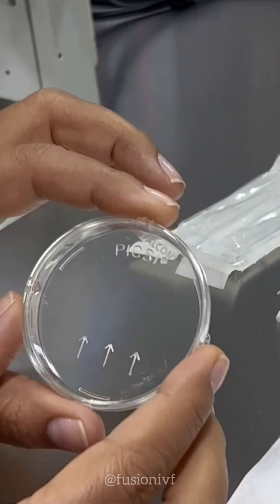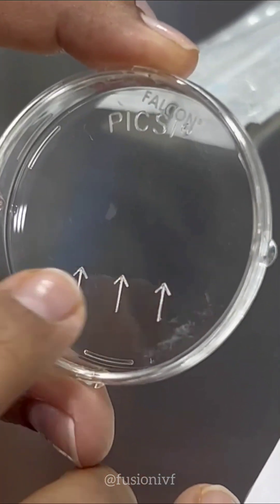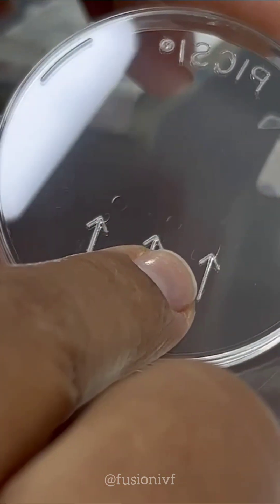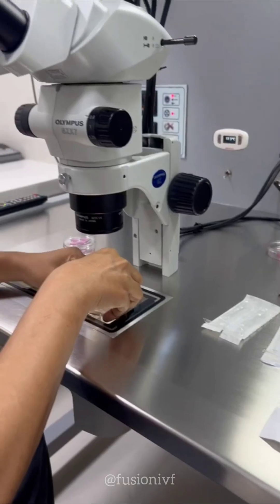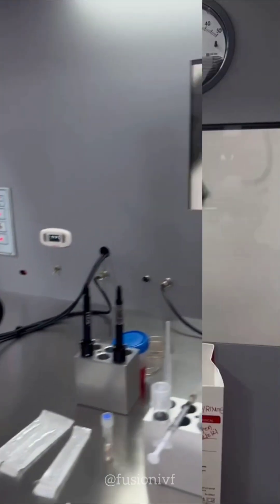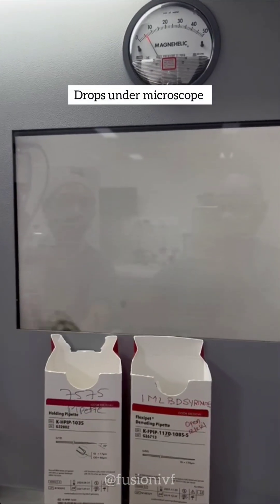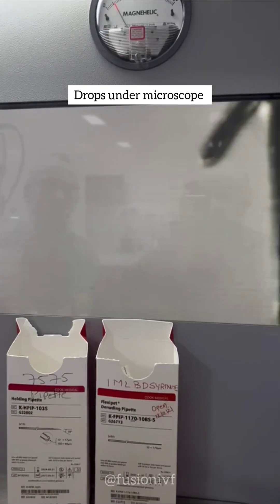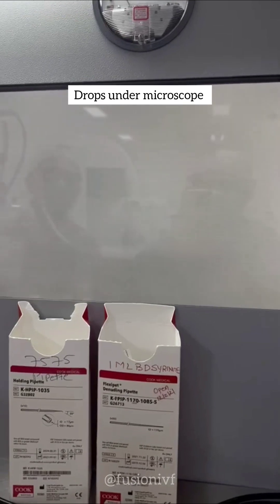So basically if you see, there are three drops above these arrows: first arrow, first drop; second arrow, second drop; third arrow and third drop.